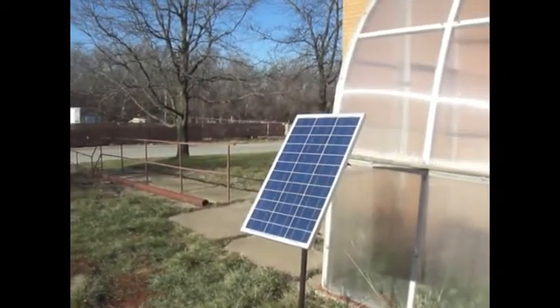The Sun heats up the inside of this greenhouse — the inside gets really hot. The Sun then hits this solar panel, gets converted into electricity, powers the fan that then heats the department building. Today we are making a mounting rack essentially for this solar panel.